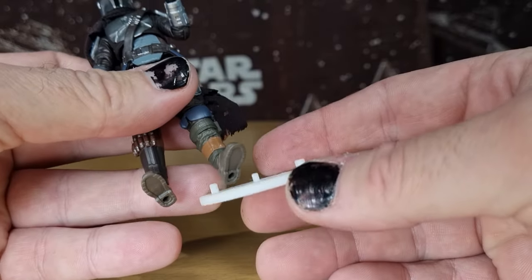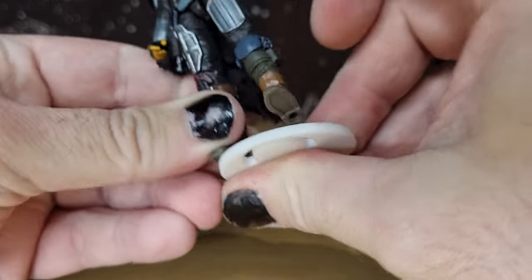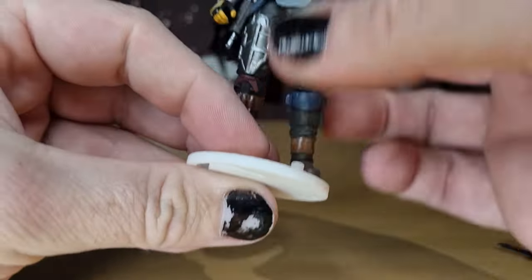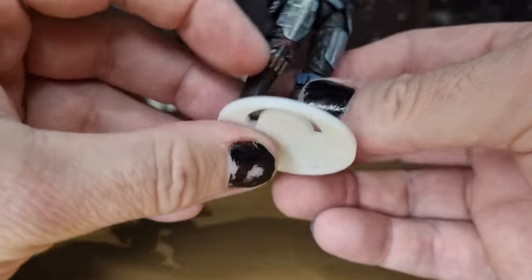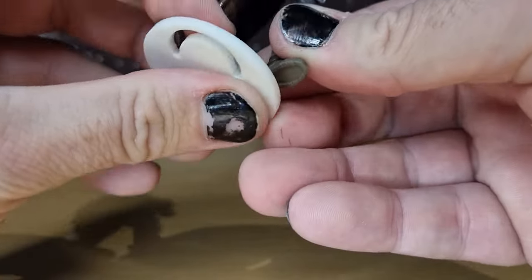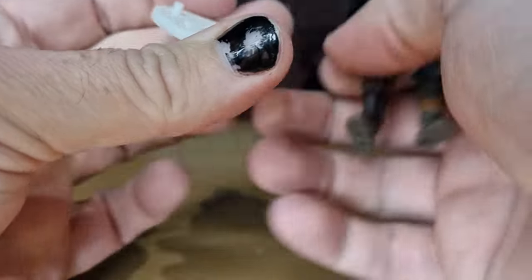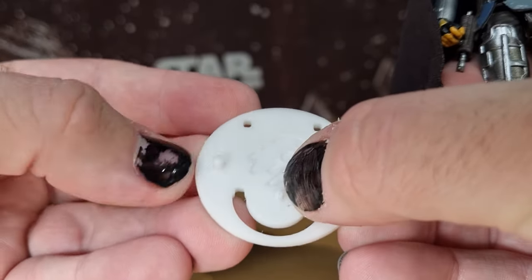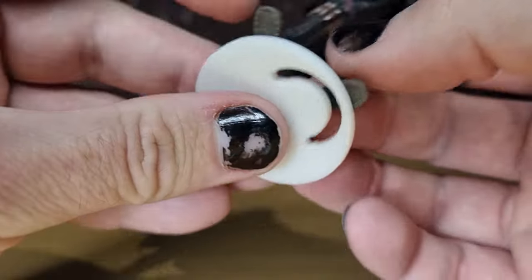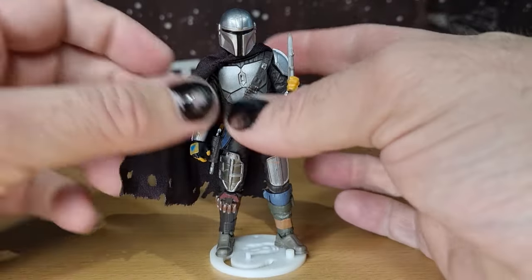I've got one of the KR Kessel Run action figure stands here, and the medium size peg fits exquisitely in there. That fits on nicely — nice peg. The big one is probably a little bit too big — that peg size is definitely designed more for Black Series, whereas the middle and left pegs are definitely designed for vintage. That one is probably just a little bit loose, but it worked for Hu Yang very well when I did that review last week. He stands very nicely on that stand.